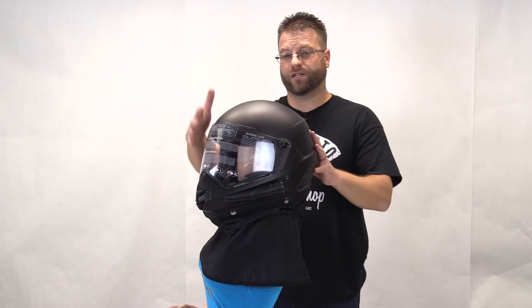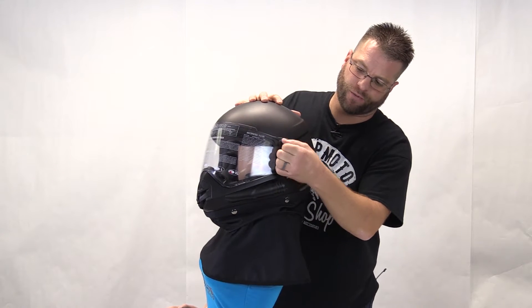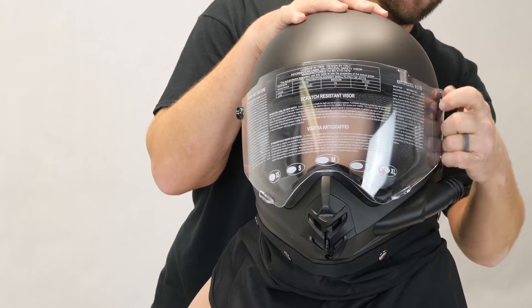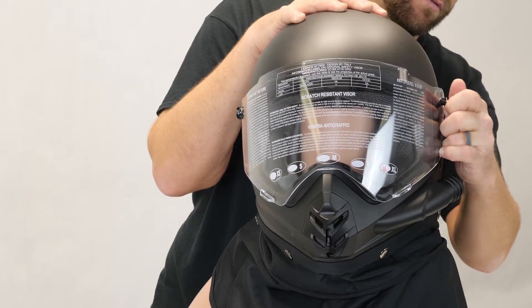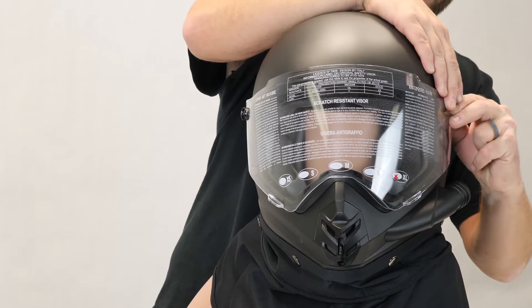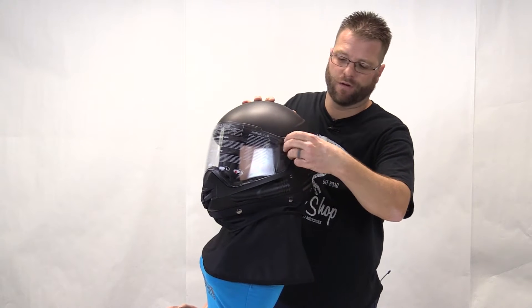In the event that you want to take the shield off to clean it or to swap it out for a tinted shield, it's a very simple operation. We have two thumb screws, one on each side of the helmet. You simply unscrew the screws and the visor will be removable. This is a great option if you're looking to take the shield off to clean it or if you're adding a tinted visor to your helmet.